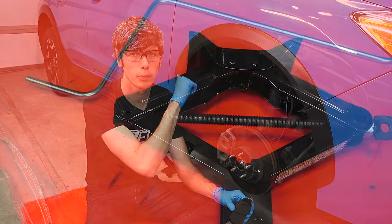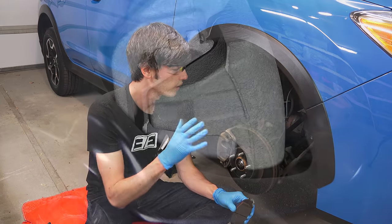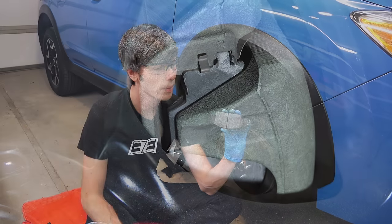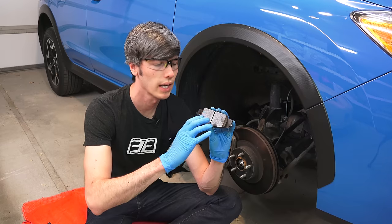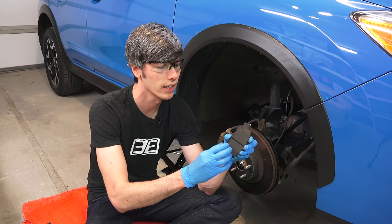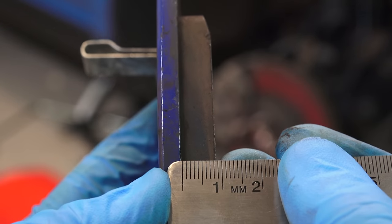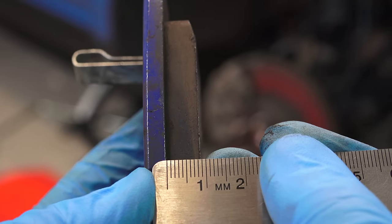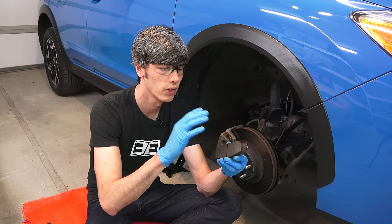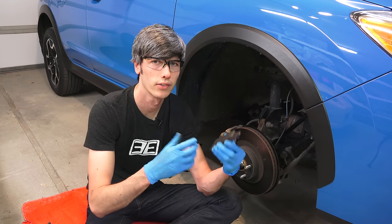Next we're going to inspect the brakes. I've removed the wheel using the spare tire kit from the back of the vehicle, but often times you won't actually have to remove the wheel — you can simply look through the holes in the wheel and look at your brake pads. A new brake pad will typically have around 12 millimeters of pad material remaining, and you want to start thinking about replacing it once that pad material gets down to about 3 millimeters. If you've only got one or two millimeters left, replace those brake pads immediately. Often times when the pads get down to about 3 millimeters, a metal indicator will cause a screeching sound from your brakes letting you know it's time to replace them.